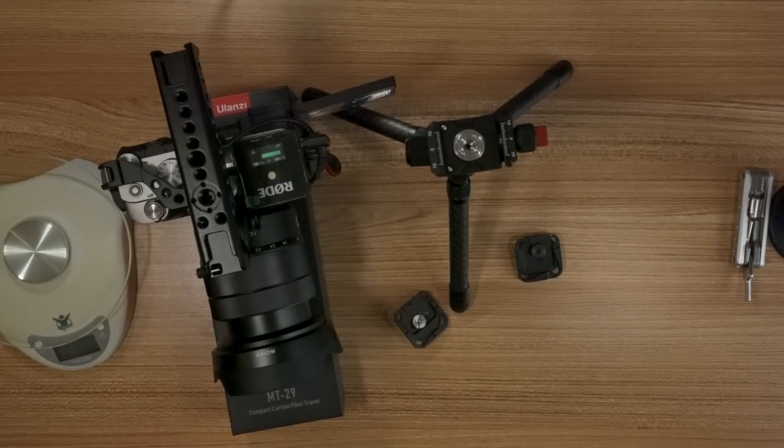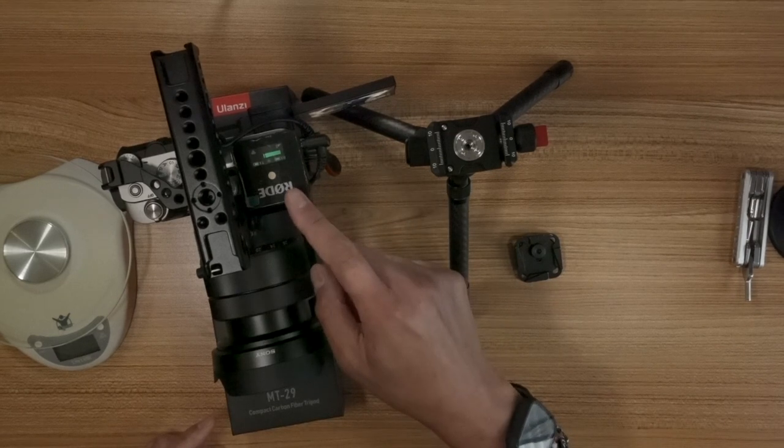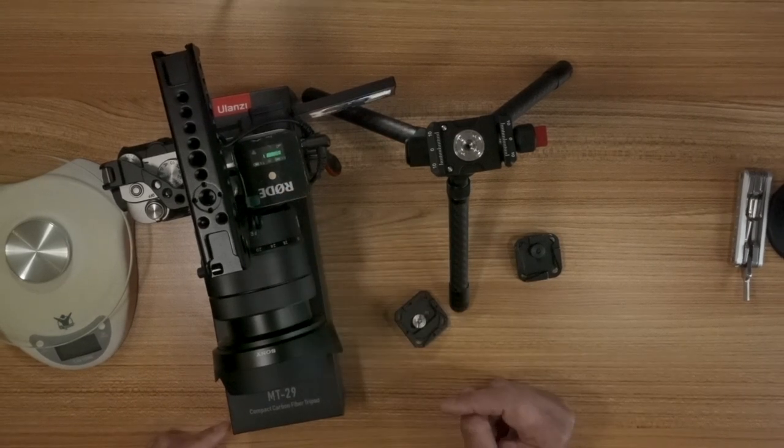Bit of a snag. I went to Guitar Center and they told me that they did not, in fact, have those microphones. If it said it was available or in stock online, it just meant it was available in their warehouse and would take three to five days to actually get it. So there was no point in buying it there. I'm just going to stick with what I got.